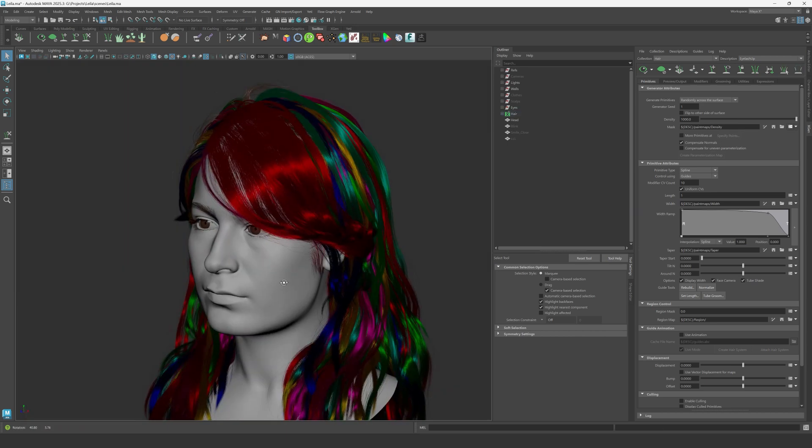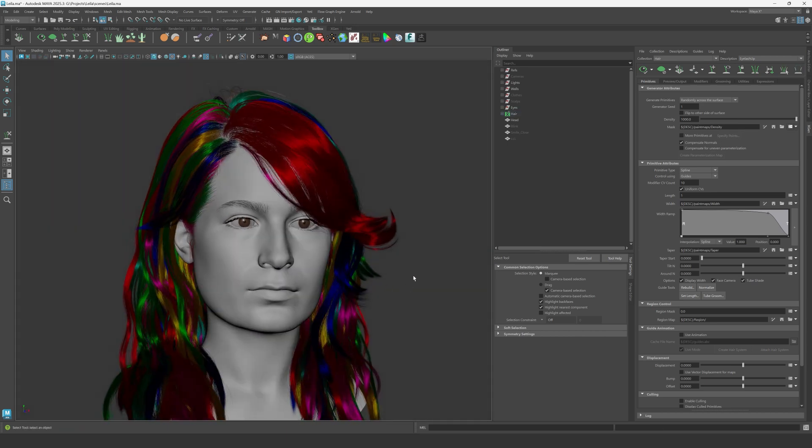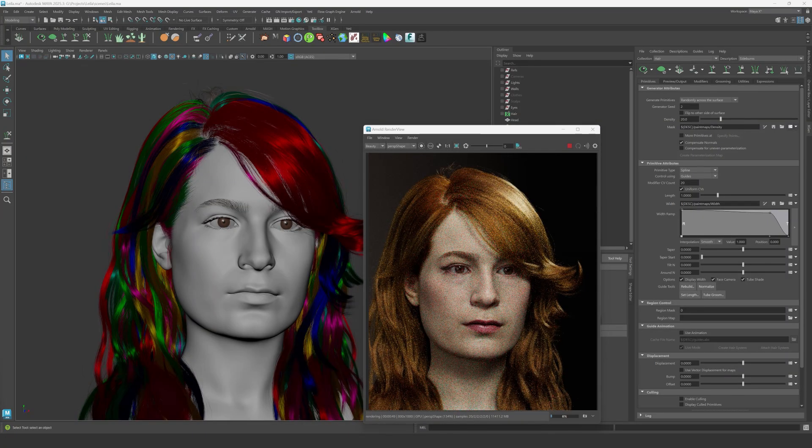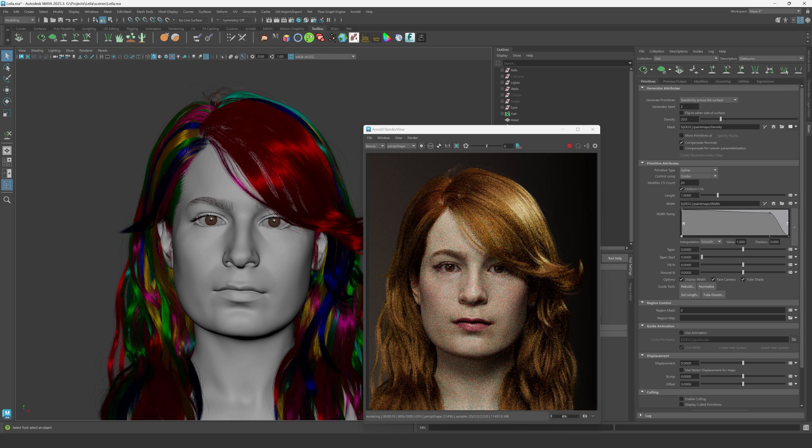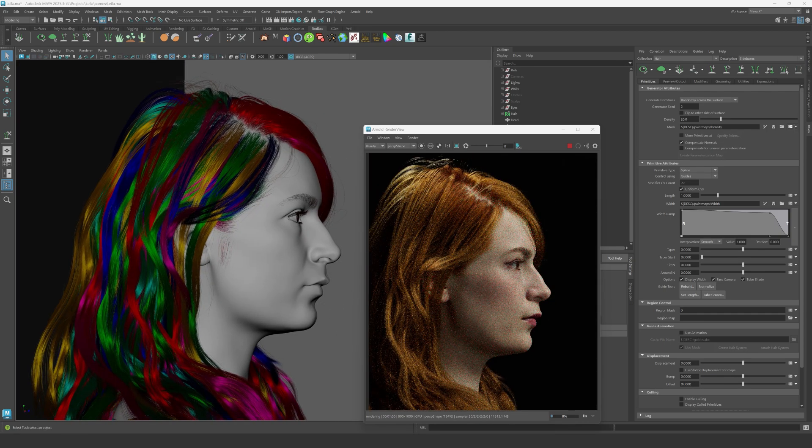After the hair grooming process was done, it was finally time to render the scene in Maya using the Arnold engine. I'm using a 3090 to render the entire scene. The resolution here is not super high — just enough to see all the details and have a better look at the model. If there's anything we want to improve, we can go back in ZBrush or Mari to refine the textures and model.